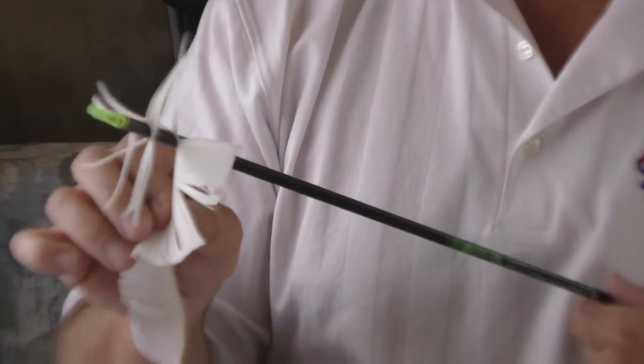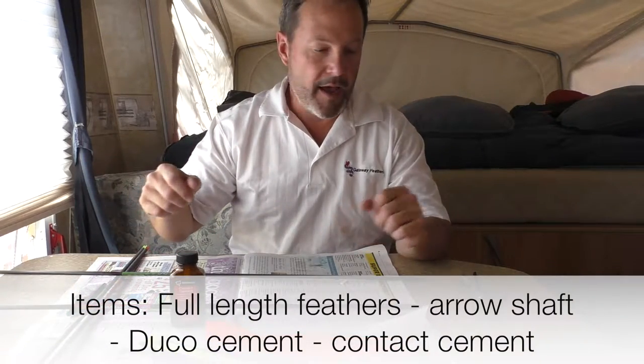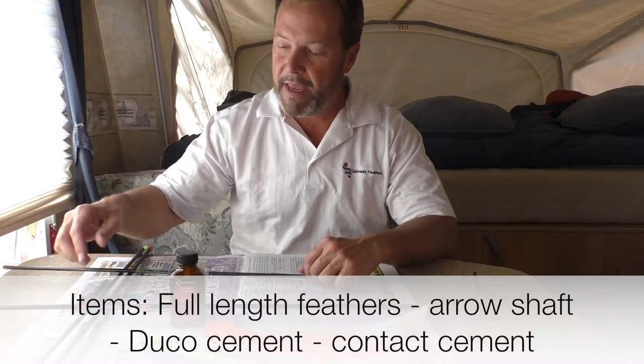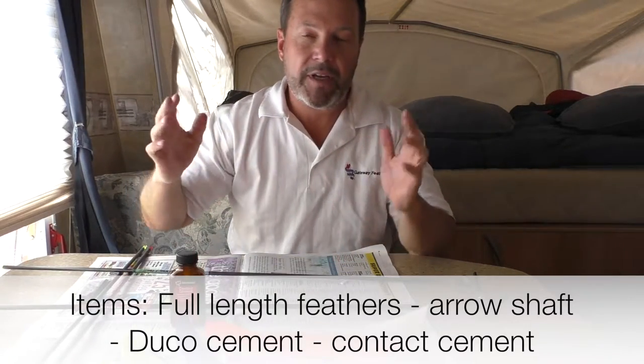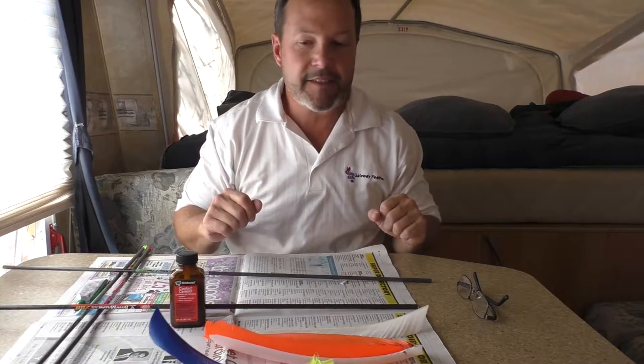First thing that you need: arrows. You need some contact cement, some regular duco cement, and your Gateway full-length feathers. I'm going to show you a couple tricks to make it smooth, easy, and quick to do. Okay, let's get started.